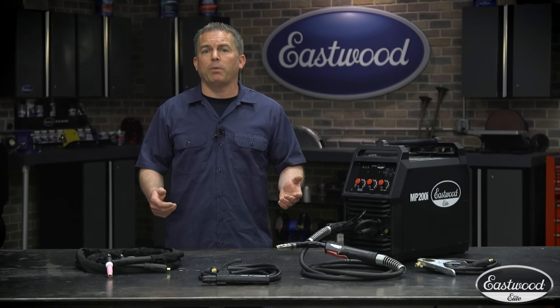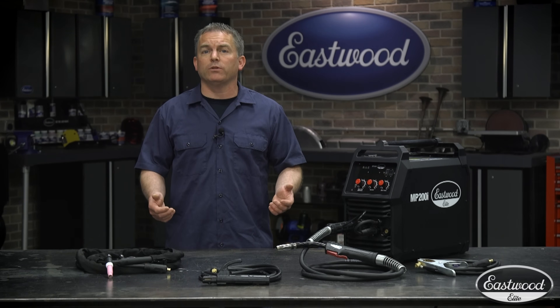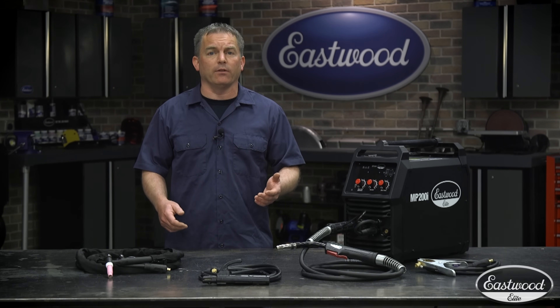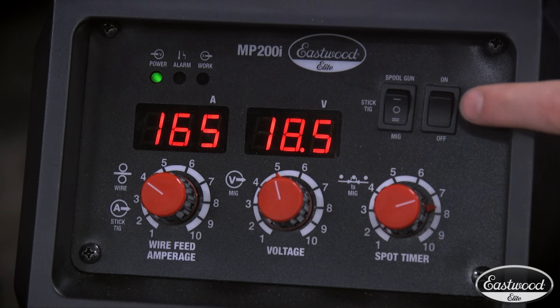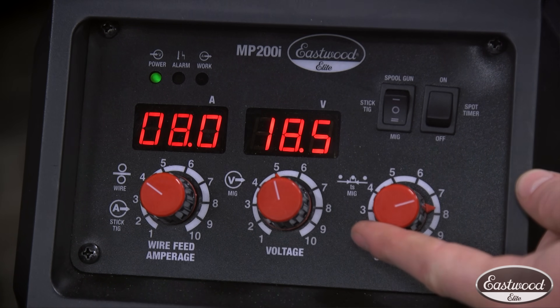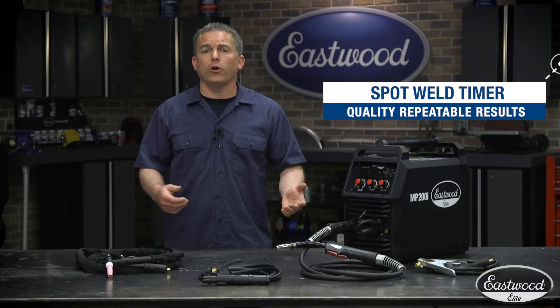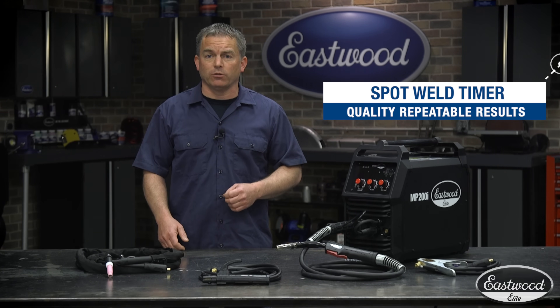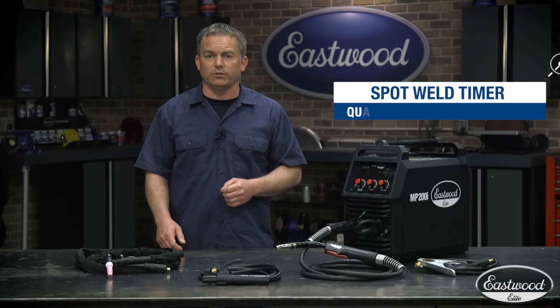On the control panel you can easily switch between MIG, stick, TIG, and spool gun. A spot weld timer is great for welding panels together like floor pans and will give you quality, repeatable results. With the timer turned on, you can set the length of time in seconds you want the machine to weld. It will automatically shut off even if you're still depressing the torch trigger, eliminating human error and giving you great welds every time.